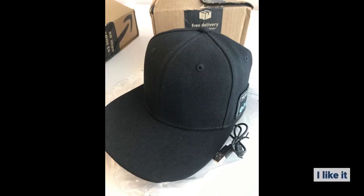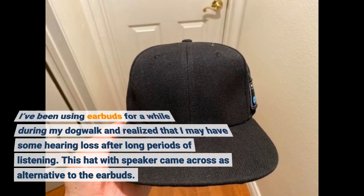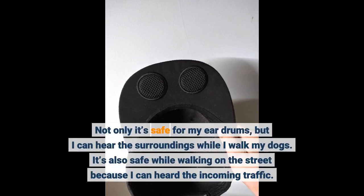I like it. I've been using earbuds for a while during my dog walk and realized that I may have some hearing loss after long periods of listening. This hat with speaker came across as an alternative to the earbuds. Not only is it safe for my eardrums, but I can hear the surroundings while I walk my dogs.